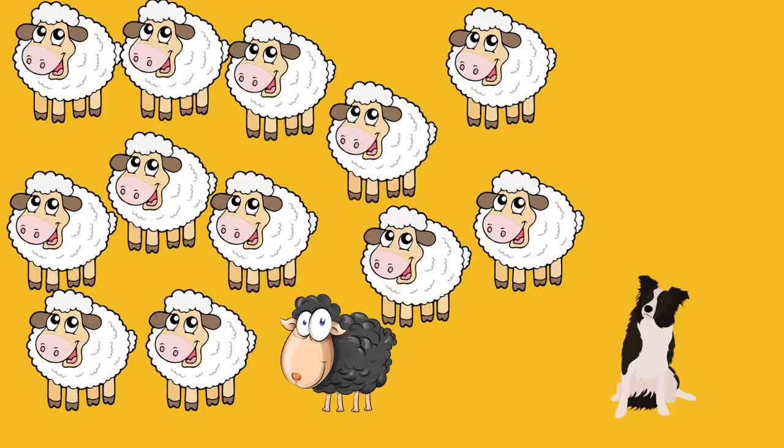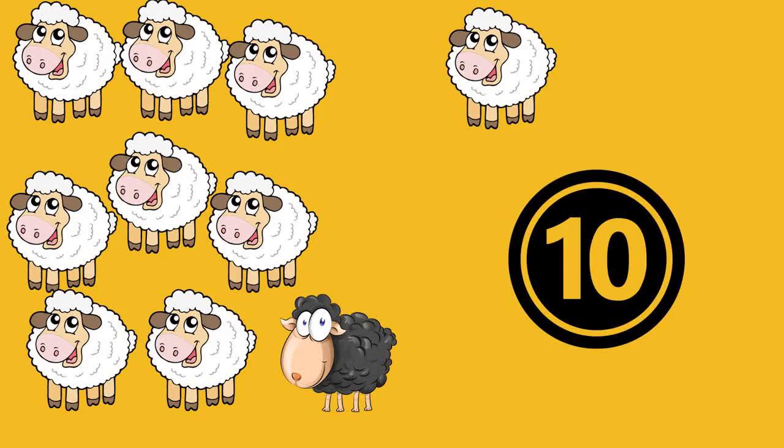Next picture. In this picture, there are 13 sheep. If the sheepdog takes 3 sheep away, how many are left? Remember, use your fingers — 10 and 10 makes 20. The answer is 10. But then, some of the sheep have 4 lambs. How many are there in total now? The answer is 14.